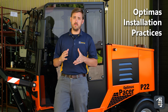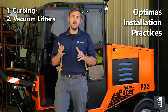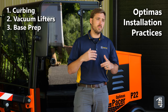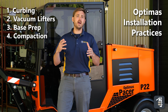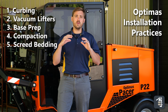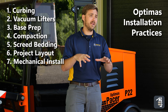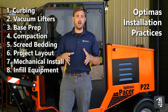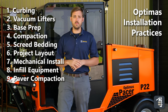Number one is obviously going to be your curbing. Number two is how do you pick that curbing using vacuum. Number three is how do you screed your number 57 stone. Number four is compaction, which is really important. Next is how do you screed your number eight or number nine stone. Following that is how do you lay out the product or begin the install. Then laying mechanically and how that's done. Then your infill material and the proper tools, and the final step is compaction on top of your pavers.